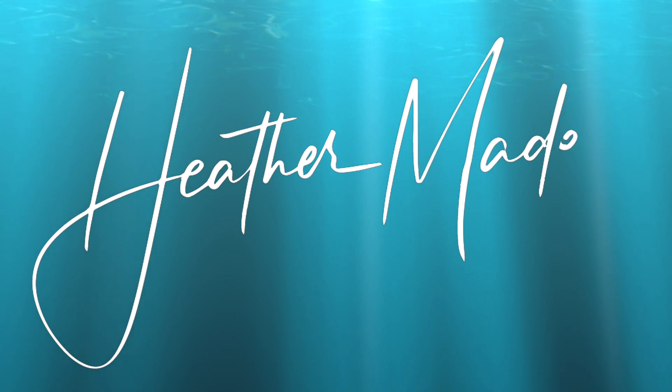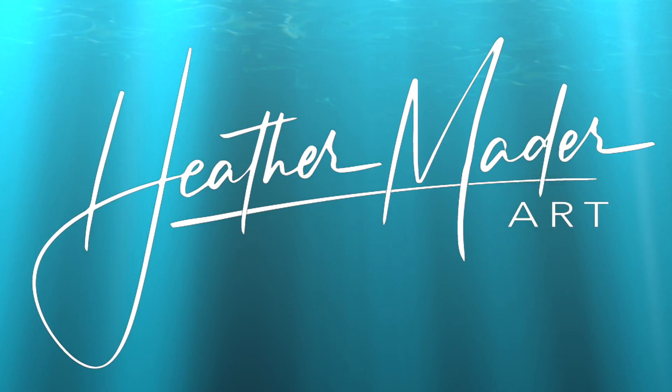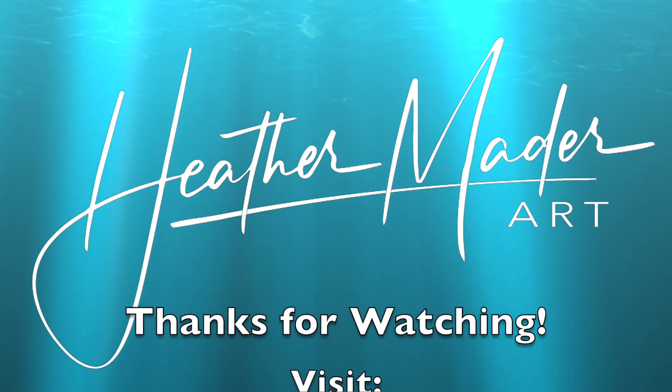Don't forget to like, comment, and subscribe so I can make more art videos for you!